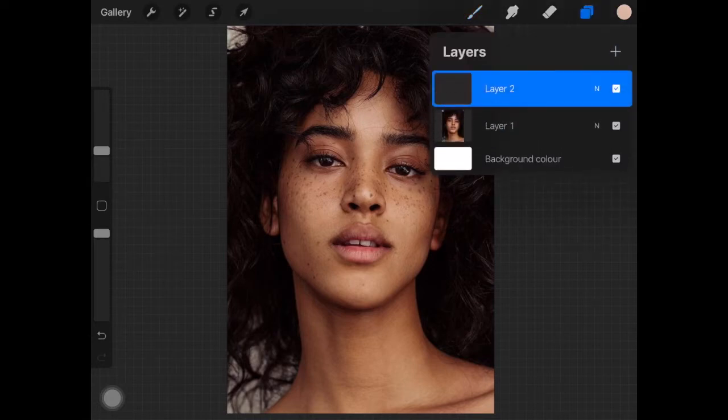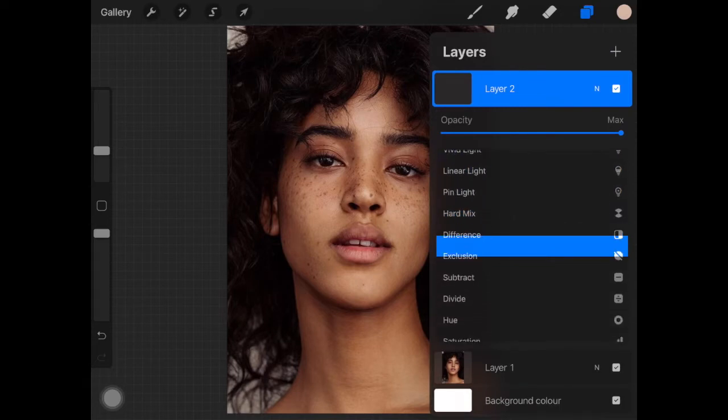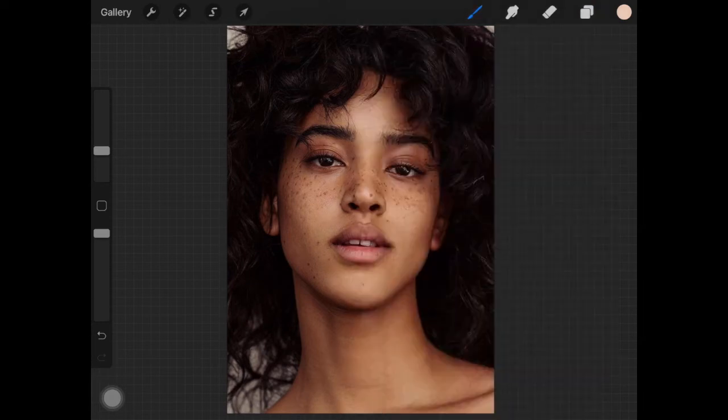The first thing I'm gonna do is create a new layer. If the layer mode is set to normal you can't really paint over your picture, so I'm going to change this layer mode to luminosity. Then I'm going to choose the soft airbrush, and I'll pick a color from her skin.